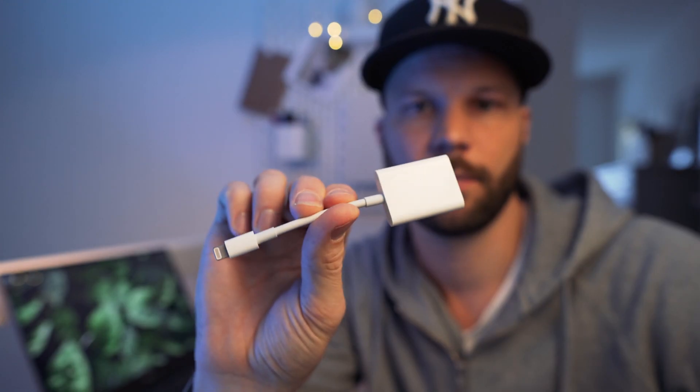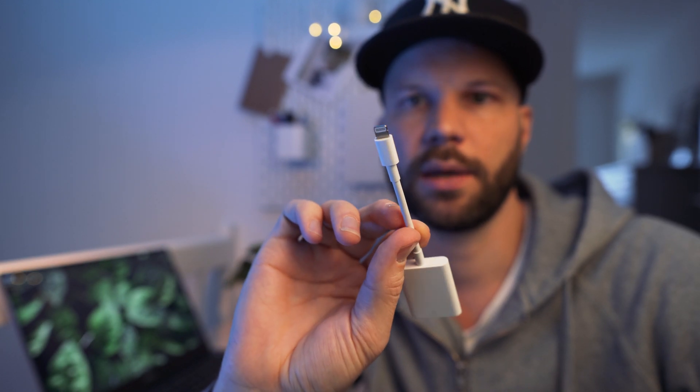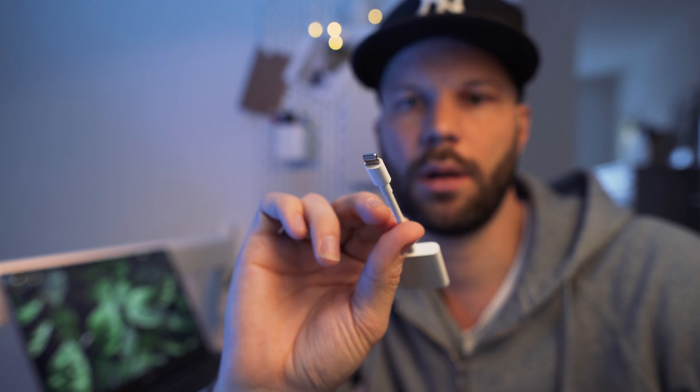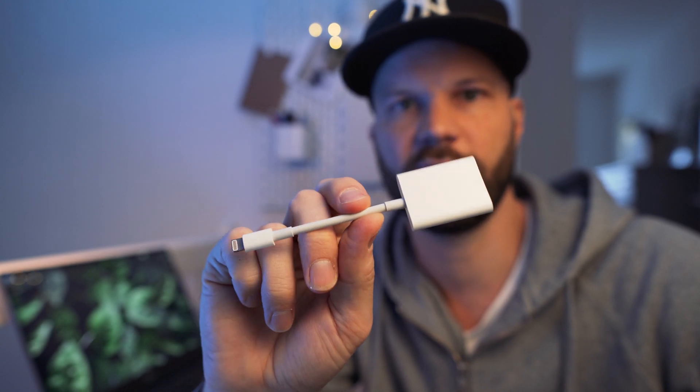And I came across this little guy. This is an SD card reader that you can plug into your iPhone or iPad and transfer all the RAW files directly into your iOS device. So here is my streamlined workflow to snap RAW photos and edit them on your iOS device and upload them to Instagram.